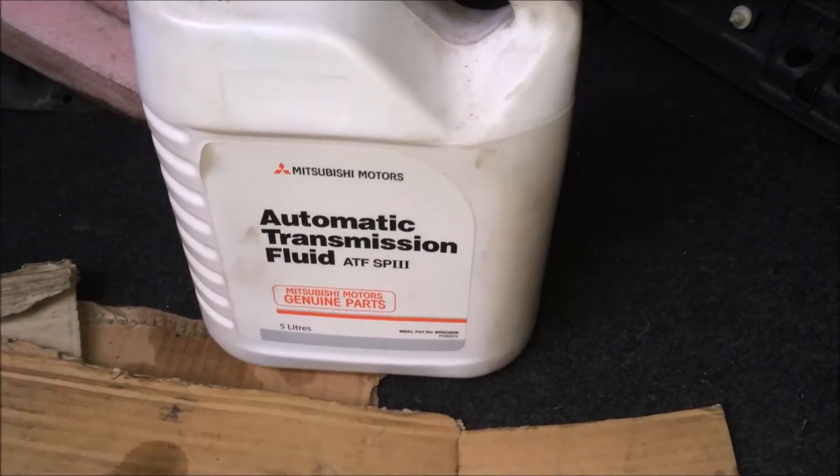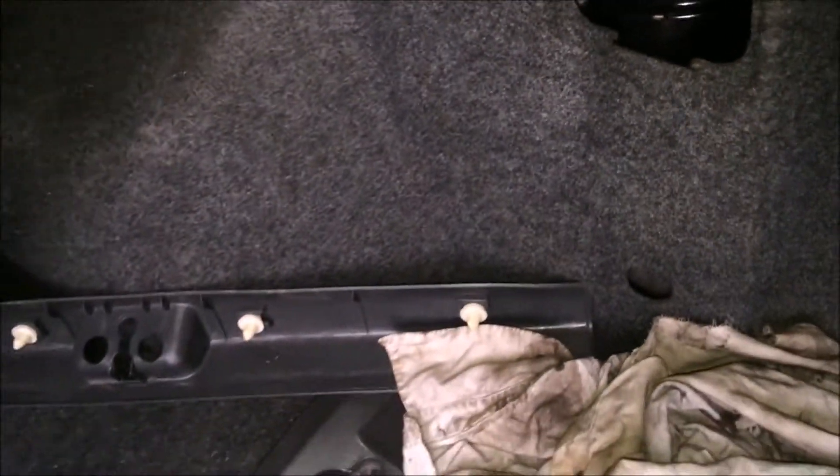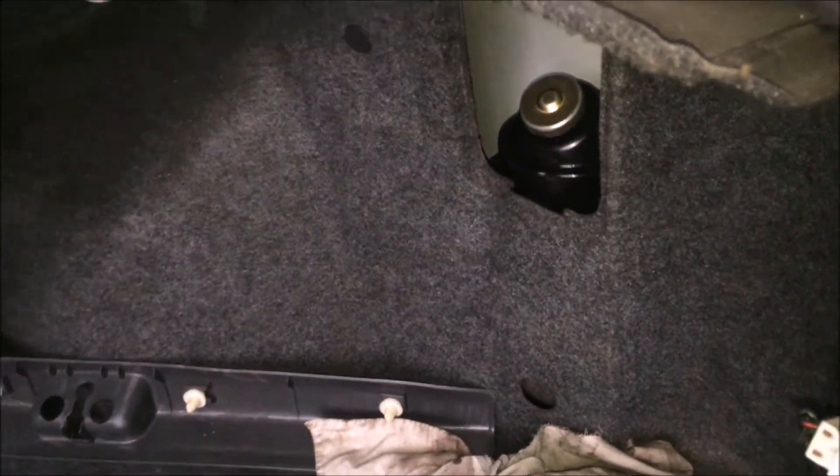For the AYC fluid, make sure you use the genuine Mitsubishi ATF which is an SP3 rating. Make sure the reservoir is topped up — if you have drained it from the bottom and sucked out all the remaining fluid from the top, fill it up with fresh fluid. Make sure it's right at the max line; you can fill it a bit above. This way you're safe when you come to bleeding it and you won't run it low.